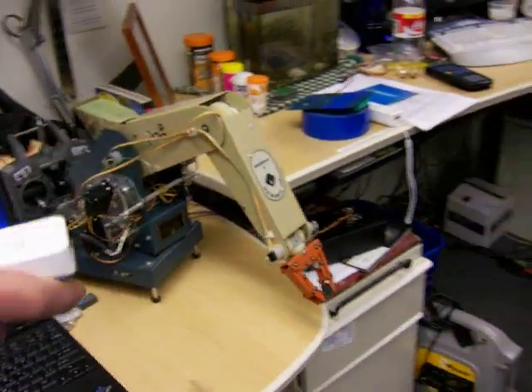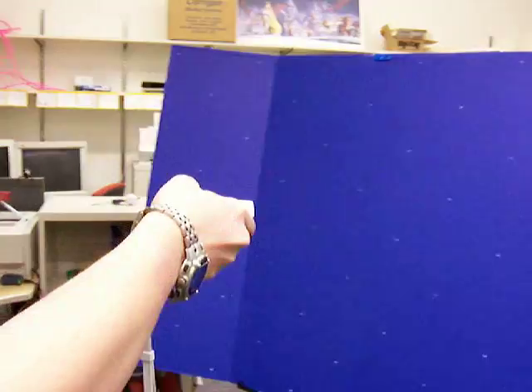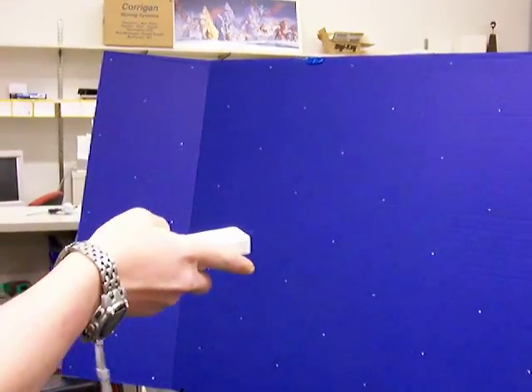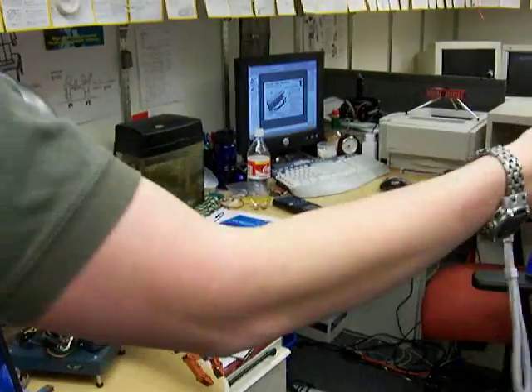In addition to all that, we use a sensor bar to control the yaw — the rotation about the vertical axis of the entire arm. And over there we have our world's largest sensor bar.